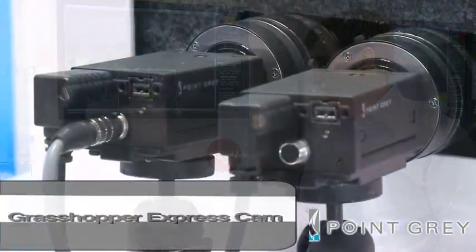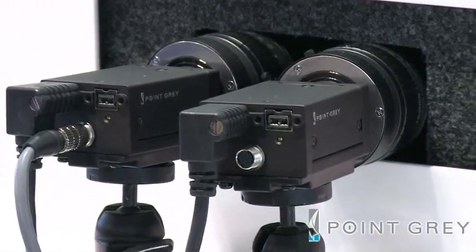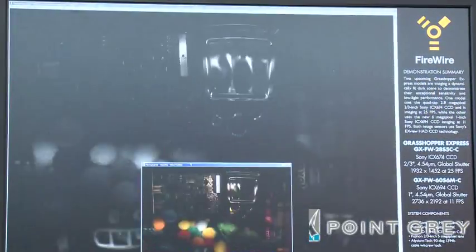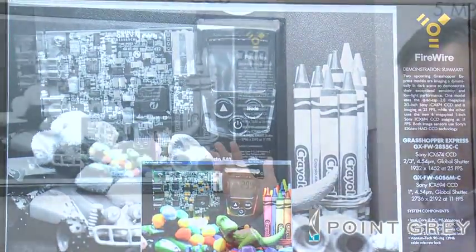Finally, we're demonstrating our Grasshopper Express camera. In these two models we're showing a 2.8 megapixel and a 6 megapixel version using the new Sony SXGA HD2 pixel, which is Sony's most advanced CCD pixel. It's extremely sensitive and has very good imaging performance. What we're showing here is the imaging performance under bright light — about 300 lux — and then the lights are taken away down to about one lux.